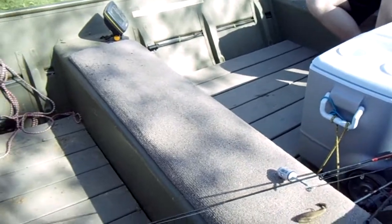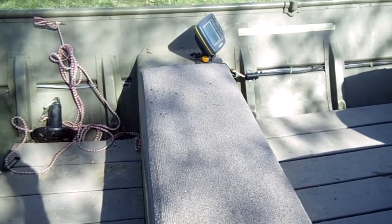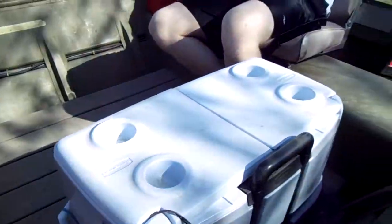We added some waterproof foam wrapped in outdoor carpet and made a nice cushy seat for when the kids are riding up here. Then I'll let Jordan explain what's going on in the back of the boat.